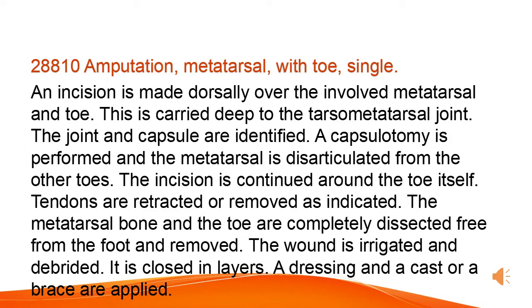Amputation of a single metatarsal with toe. An incision is made dorsally over the involved metatarsal and toe, carried deep to the tarsometatarsal joint. The joint and capsule are identified, a capsulotomy is performed, and the metatarsal is disarticulated. The incision is continued around the toe itself.